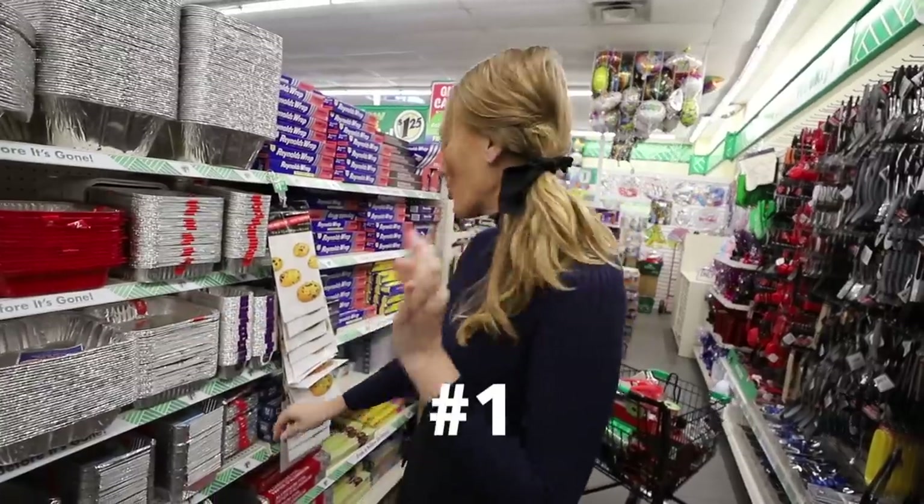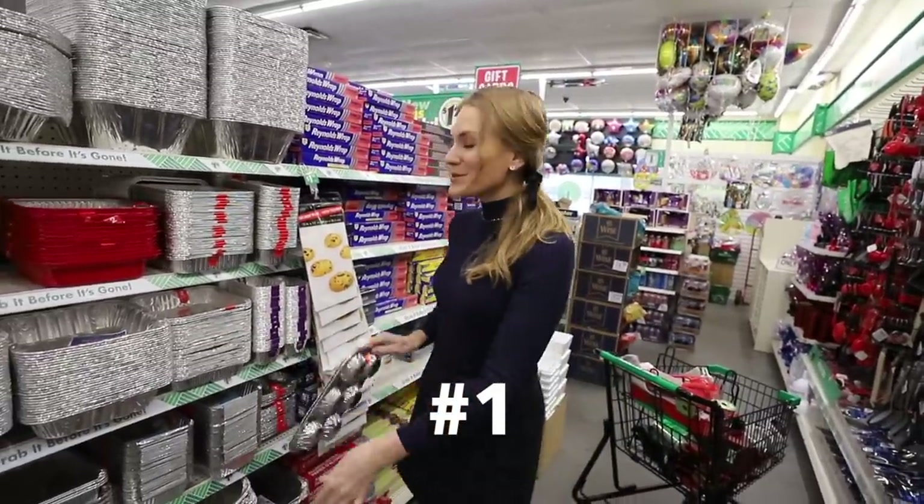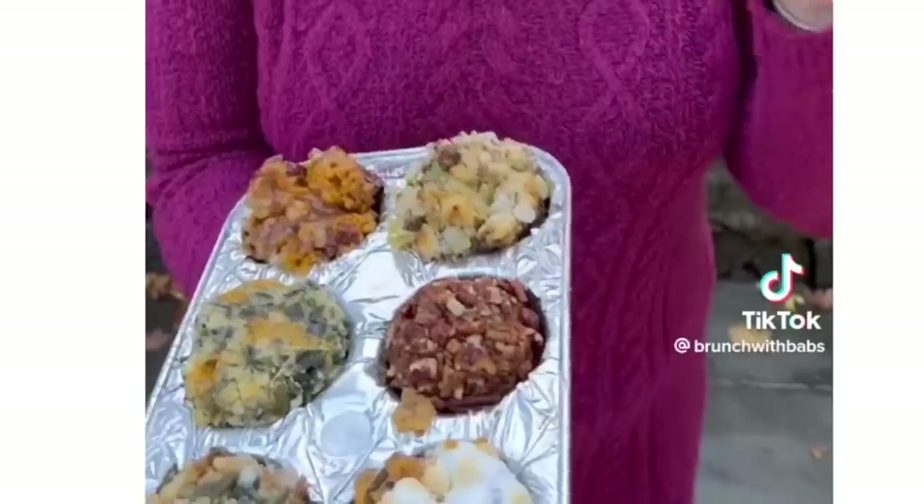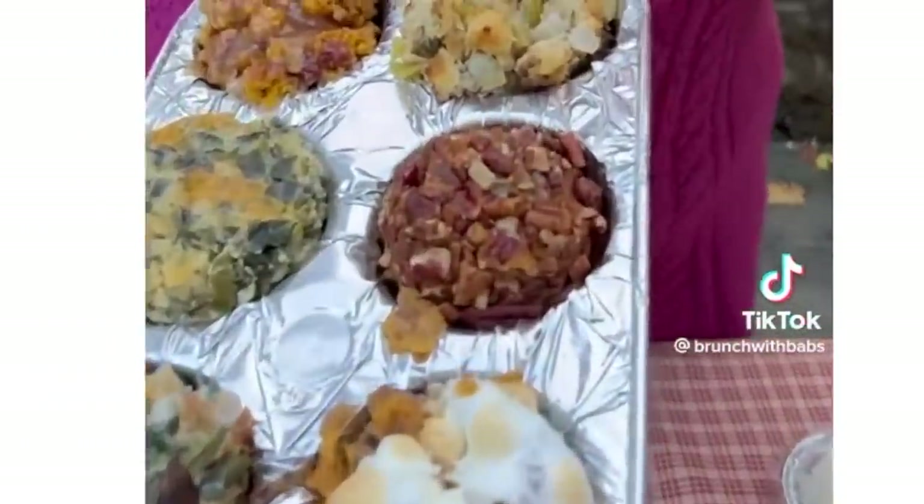The aluminum baking pans are an incredible deal at Dollar Tree. You can also grab one of these — this is perfect for all of your holiday leftovers. You can stick one in each of the wells. Brunch with Bab shared this and it went totally viral. I just want you to know it's at the Dollar Tree.